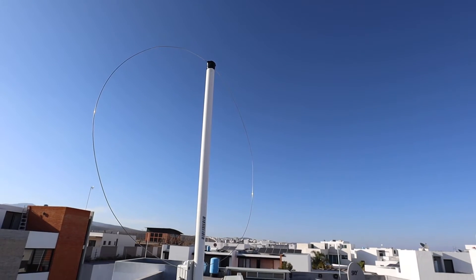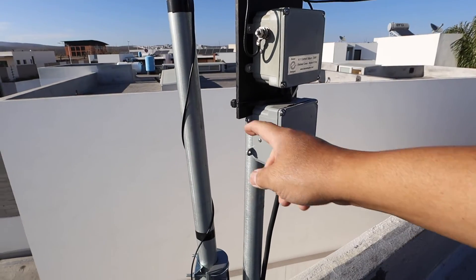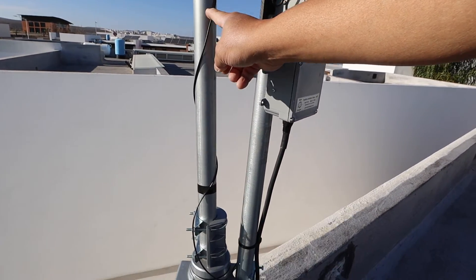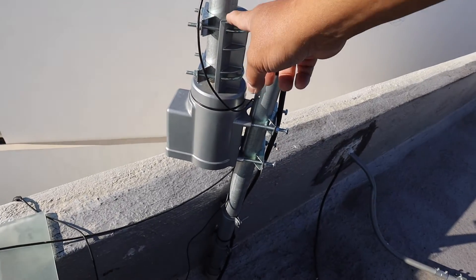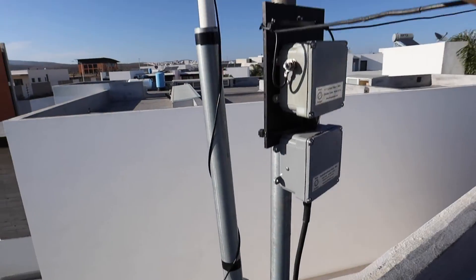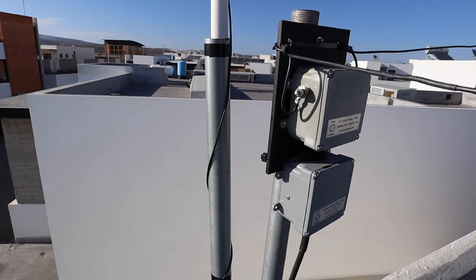This is the MLA-30 Plus. I'm using a galvanized steel pipe so it doesn't flex as much. And there's my el cheapo rotator — it's an RCA from Amazon. Let me detach this and replace it with the W6LVP loop antenna.